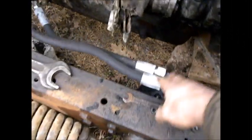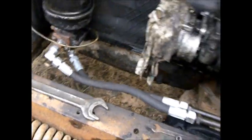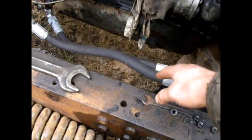I also put new oil lines here. There was a problem — when I arrived, these lines had blown up. You can see here it's a little bit oily. Today I want to finish the drive shaft installation.